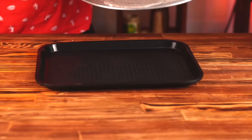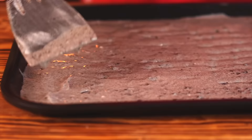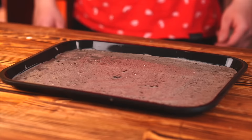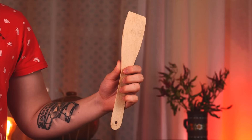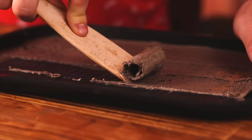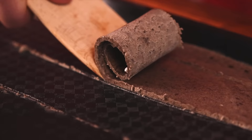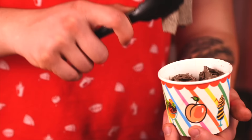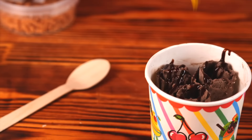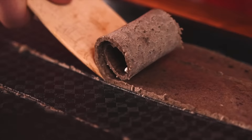Now we need another tray — a plastic one. This will make rolling a lot easier. We pour all of our mixture onto it and distribute it into a thin layer. We send this into the freezer for exactly 30 minutes. Then we need to act quickly. Using a wooden spatula, we outline the boundaries of the rolls and twist them by simply pushing them with a spatula. At first we helped ourselves with our fingers, but then we got the hang of it. We transfer the rolls to a paper container, pour chocolate topping on top, and add sprinkles. Now we insert a spoon and our Oreo-flavored ice cream roll is ready. It turns out pretty moderately sweet and delicious — no worse than what they do in Thailand.